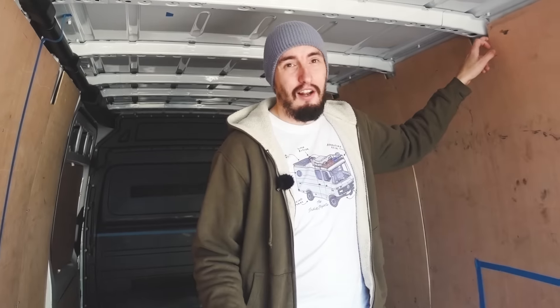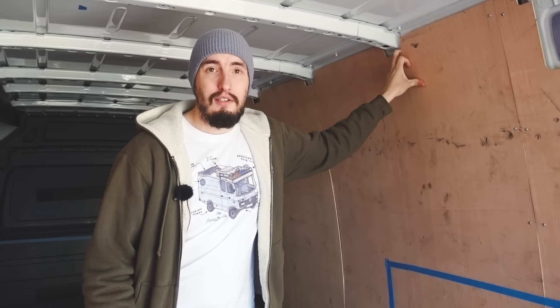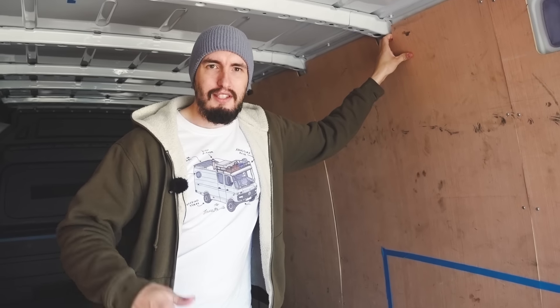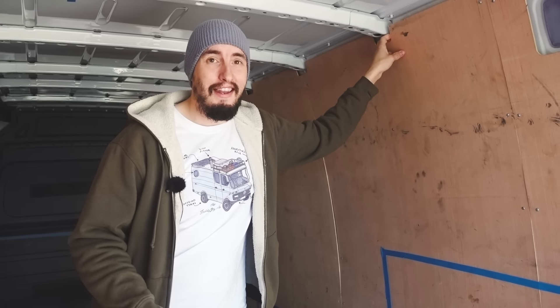So the inside of the van, as you can see, it's got all this ply lining. Obviously that's all going to come out, but we can reuse this wood. We're all about reusing as much materials as we can. This wood here will be reused for maybe things like the bottom of drawers, bottom of cupboards, that kind of thing. It's just thin ply, so we're excited to see what's behind there as well.